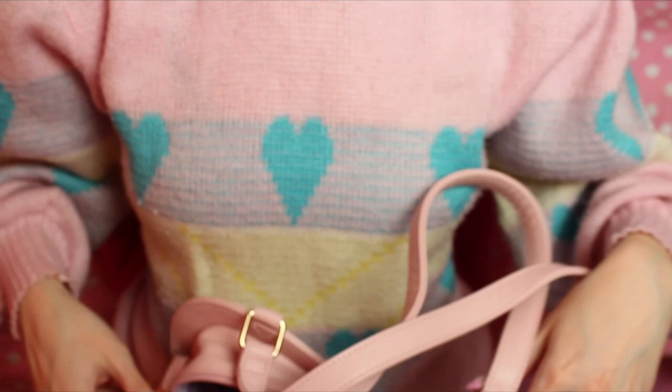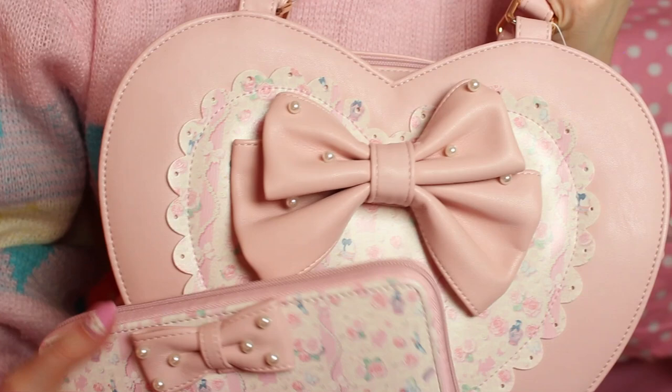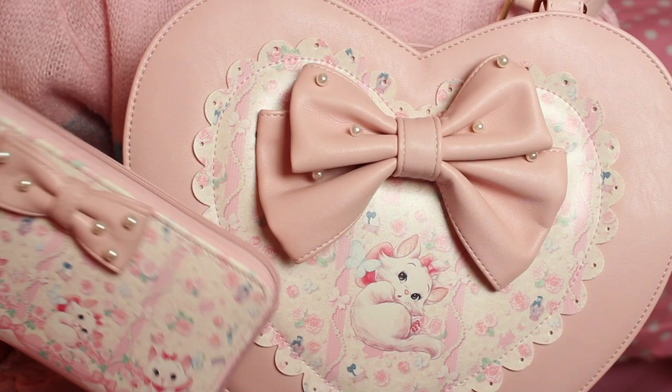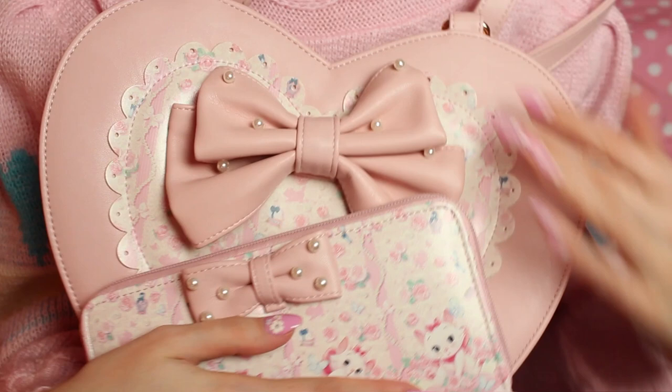I'm just really really happy and I'm just terribly excited to use these. I can already picture so many different outfits that I'll be putting together with them. And as usual I just wanted to share my joy with you because they're so cute. All right my darlings, thank you so much for joining me and I'll see you next time. Bye for now!